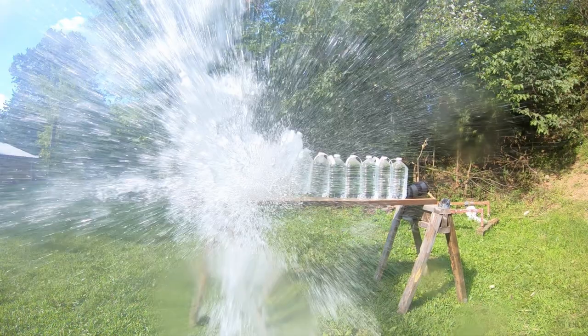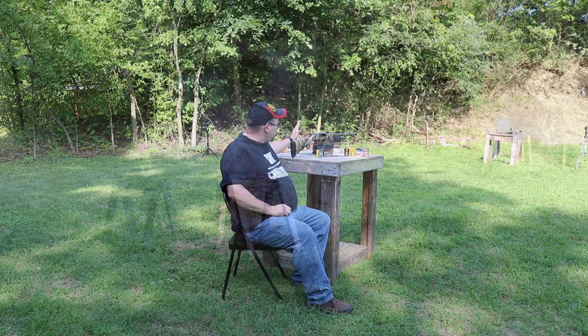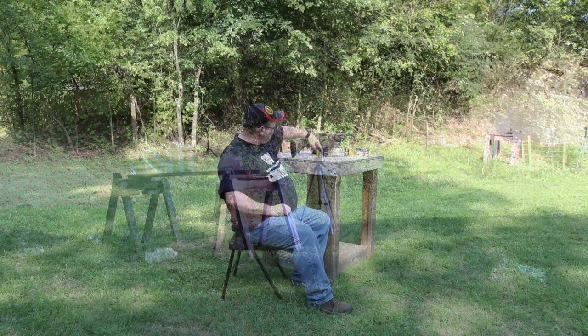I have several different brands of shotgun slugs and I'm going to test how far they'll penetrate gallon jugs of water. I have ten of them lined up on a board down there over two sawhorses. I'm going to shoot them with different types of shotgun slugs.